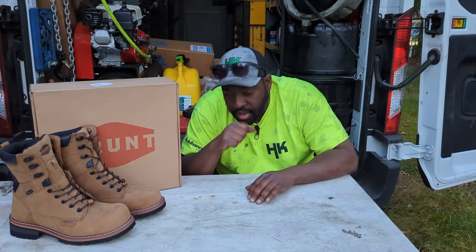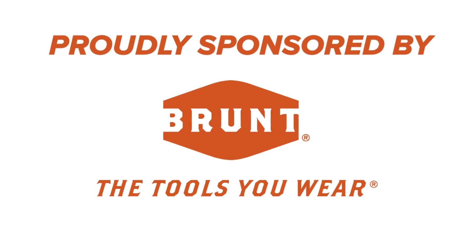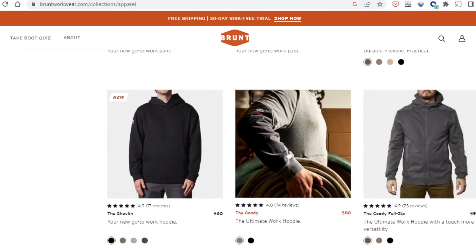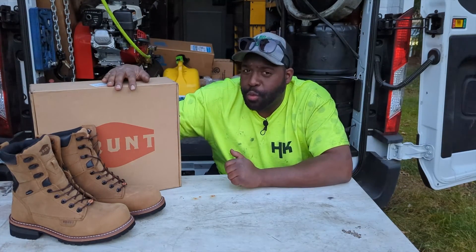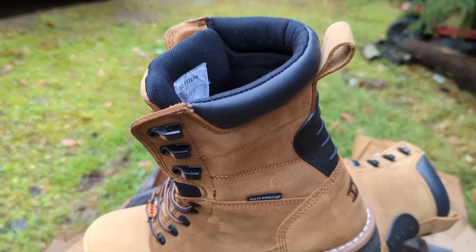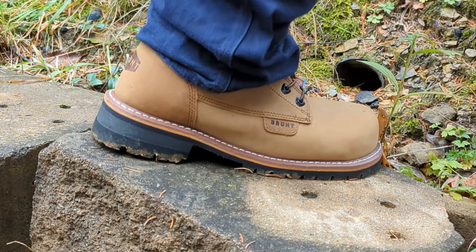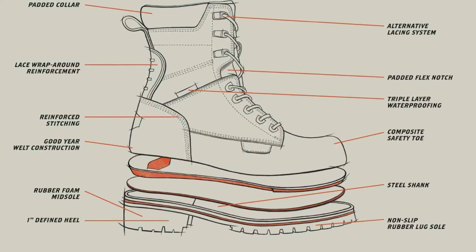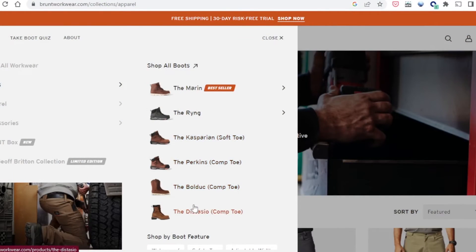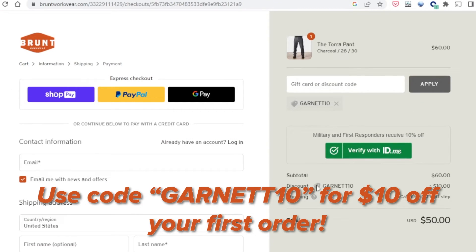Speaking of equipment, this video is proudly sponsored by Brunt, the brand bringing you high-performance work gear at honest prices. Not only do they sell a variety of high-quality work apparel designed with you in mind, but they also offer rugged pairs of work boots like the ones I have here — the Dastasio. They're leather, nine-inch composite toe with triple-layered waterproofing. These things are tough as nails and even include a built-in steel shank. Check these out as well as all their other offerings at the link in the description, and be sure to enter code Garnett10 at checkout for $10 off your first order of $60.